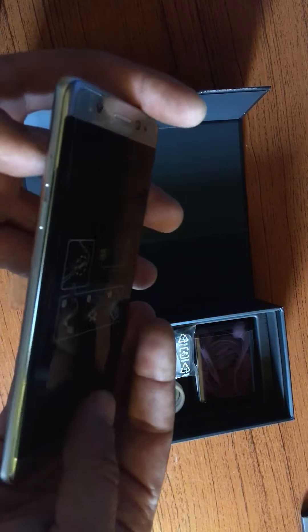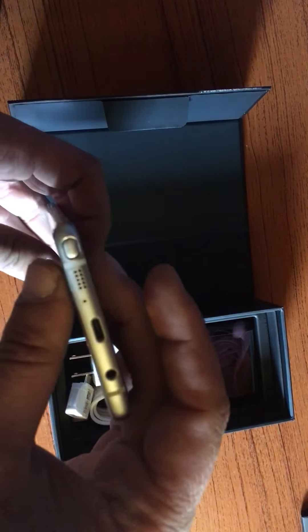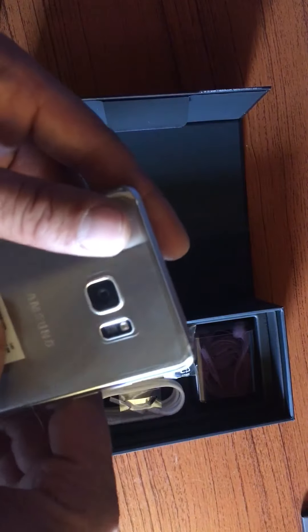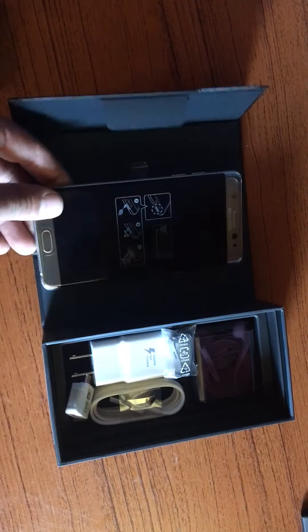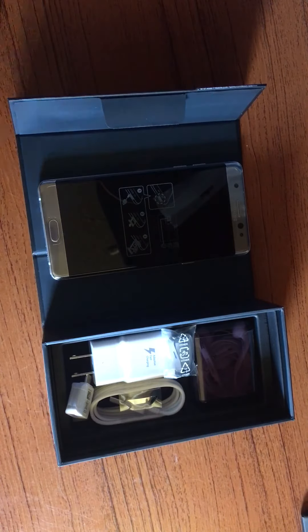I'm loving that curved screen — loving it. I've been waiting to upgrade to this for a while. It's a beautiful phone, can't wait to test it out. It's super light and so nice. That's the quick unboxing — I hope you guys liked it. If you did, please give me a thumbs up and tell me in the comments what you like about your Note 7 or any of your Galaxy phones.